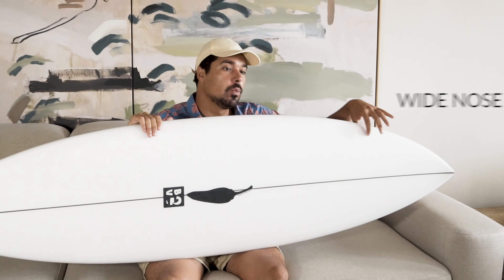You can see also on this model that it has a really wide nose. So everyone that has a little bit of struggle paddling — it's going to be a little bit more easy to catch waves. It's a 5'11", 19 1/8" by two and a half. So this is the model we're going to be testing out.